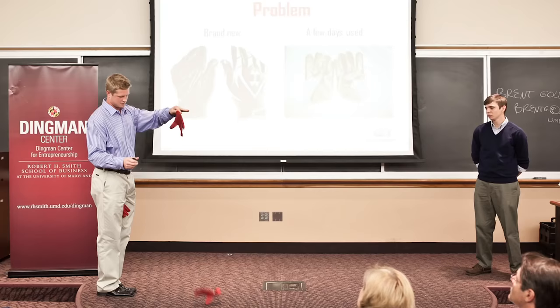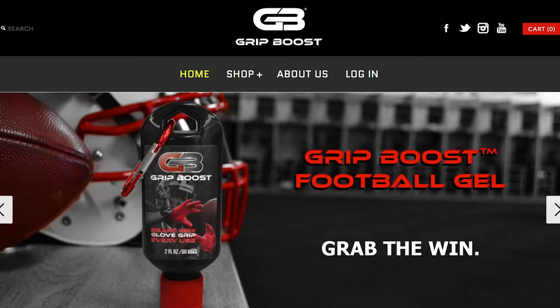A couple months after we started looking into Grip Boost, we decided we'd apply for the Pitch Dingman competition and we actually came in first place. That early money — $2,500 — gave us money to start looking into patents and trademarks and developing our website.